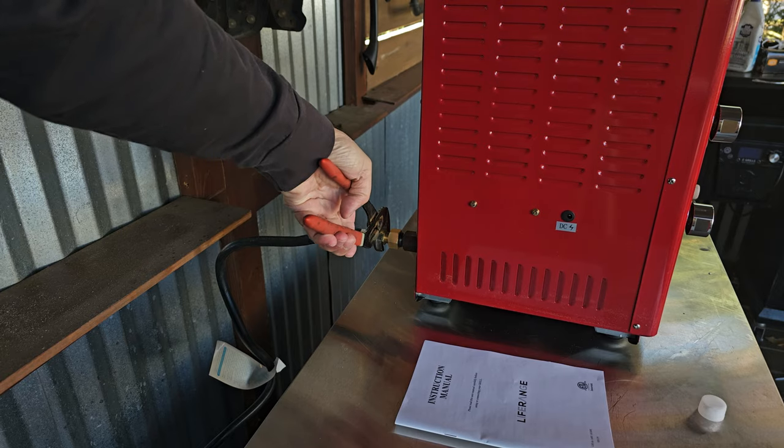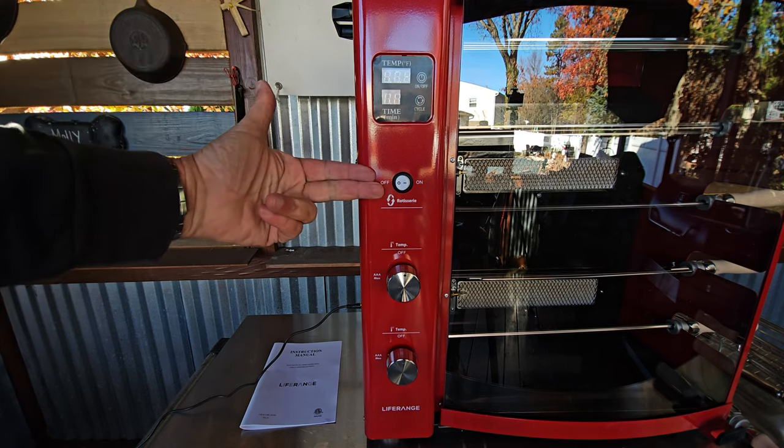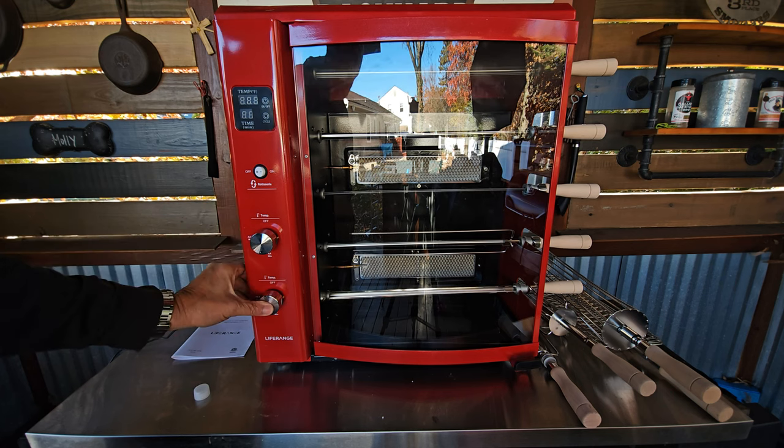So once you've made that proper hookup in the back with the propane, you've also got some electric into the unit itself. It is time to take a look at the front panel. On that front panel, you are going to get time and temperature, your rotisserie on-off button, and also independent high-low burners. The first time you are going to fire up this unit, you want to hold those buttons in an extra three to four seconds to clear any air from the gas line.